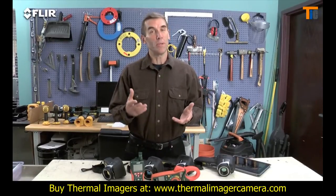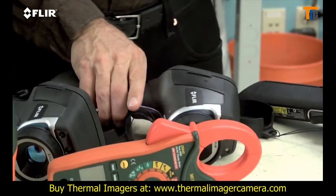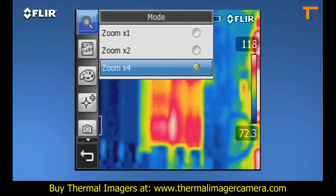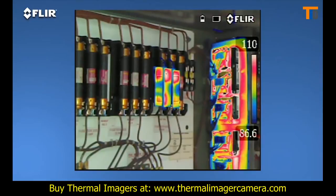Now if you want all this but you need more than double the thermal resolution and even higher sensitivity, then the E-50 is a better fit. More pixel resolution means more detailed thermal images and greater accuracy when scanning targets farther away. The E-50 also features digital zoom up to four times closer, plus thermal fusion so you can isolate and blend just the hot or cold areas in the scene.